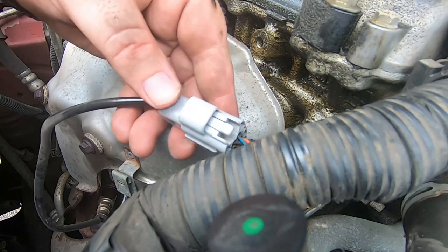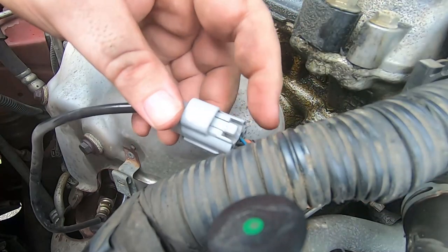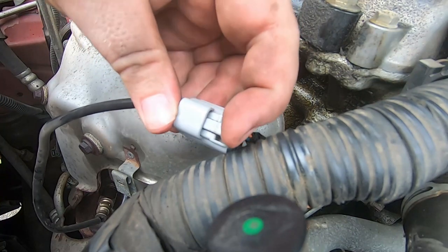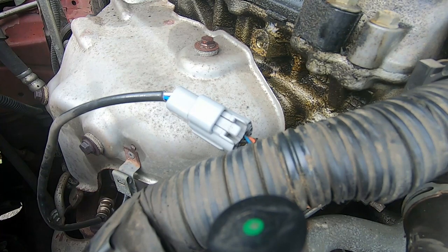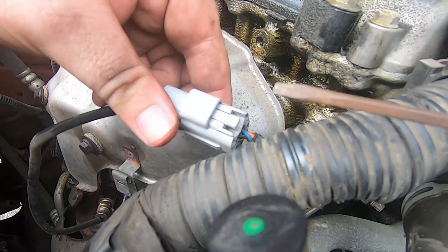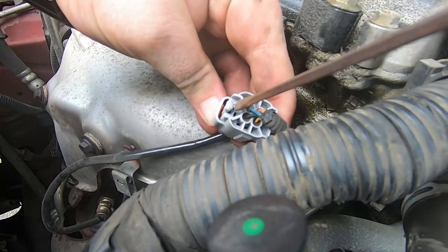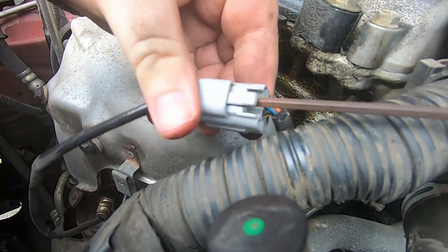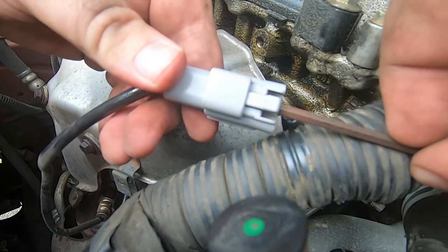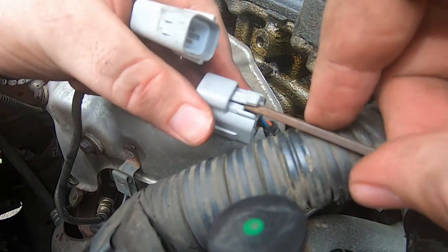Now we're going to the O2 sensor plug. It's pretty straightforward — there's a little tab there. What you have to do is open that tab, and I had a little flathead screwdriver to move it down. You just slide that in there, and once you've got that open just pull apart — and boom, there you go, that's all there is to that.